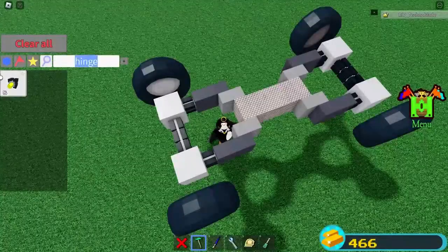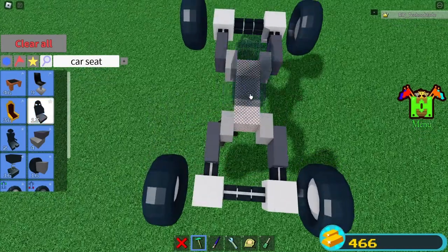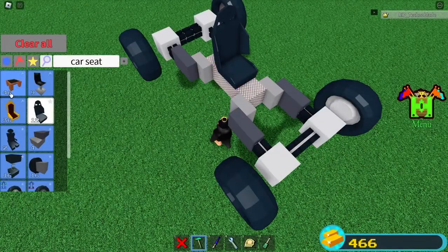And then when you're done with that, you're going to want to grab your car seat. We're going to want to place it down here in the middle like that. No other seat will work, just because it's for a car. And the pilot seat would definitely not work.